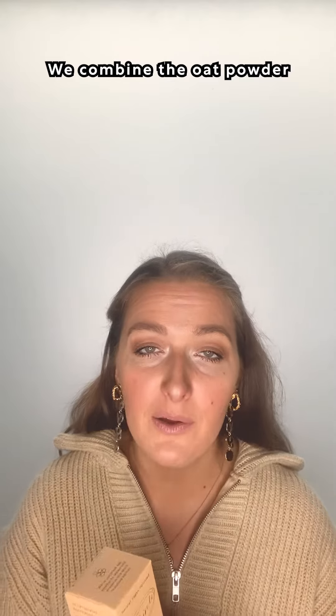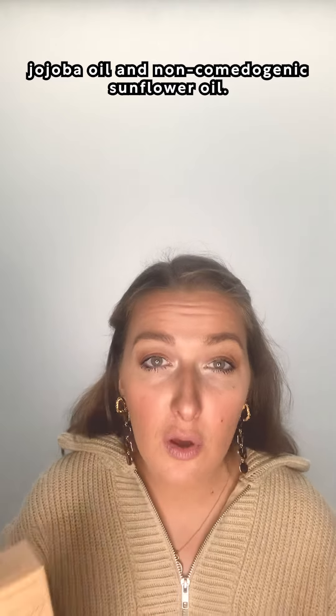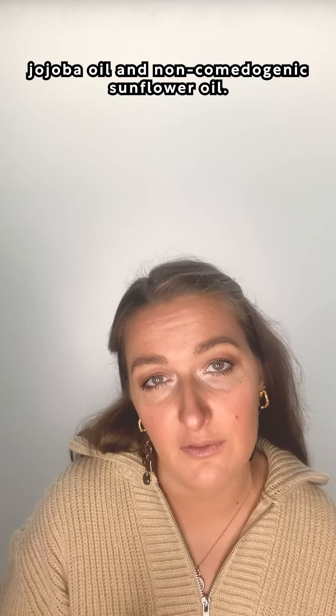We combine the oat powder with other gentle nourishing ingredients like aloe vera, which is very calming, jojoba oil, and non-comedogenic sunflower oil.